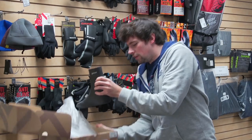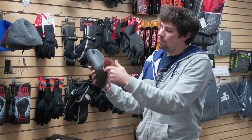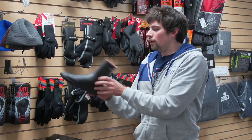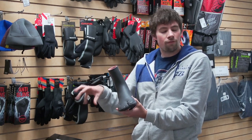First thing you can see is this is a really thin, low profile boot. It's only 3mm, but with NP's Fireline material, it's going to have the warmth of a 5mm bootie. Because of this thinness of the boot, it's going to give you a very responsive feeling on the board.